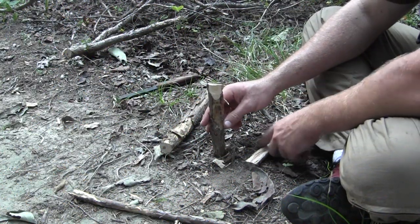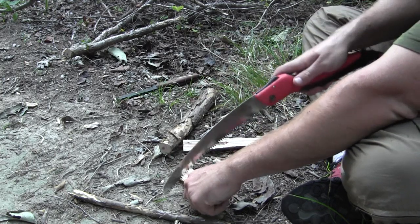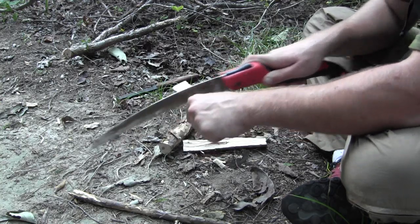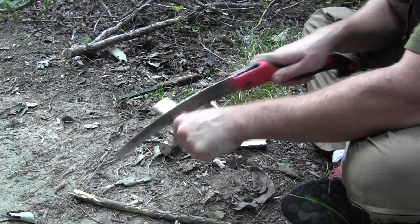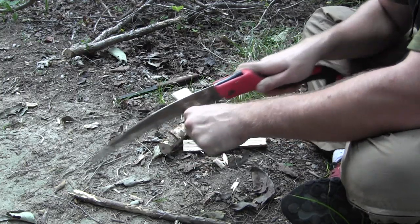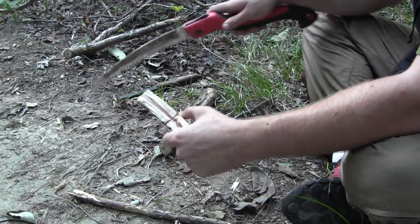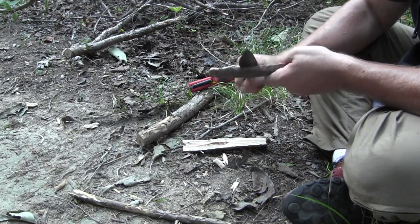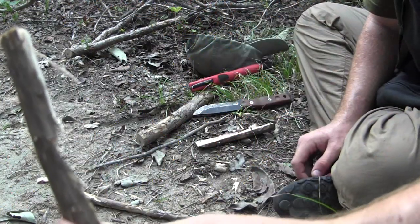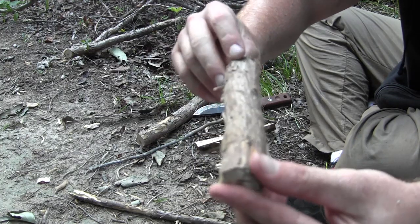Once you get your base completed, move on to making your top piece. To do that, you need to make a number seven notch right at the top. My favorite way to do that is to use a little bushcraft saw. You want the notch about three inches down from the top — it kind of depends on the size of the trap and how long your top bar is — but you don't want your number seven notch too far back from the edge. Then I'm just going to carve it out with my knife and make it look like a seven.